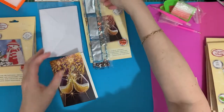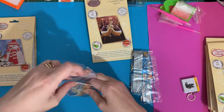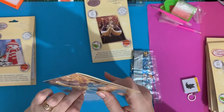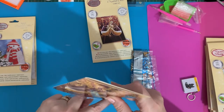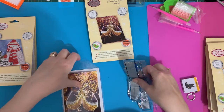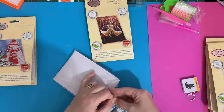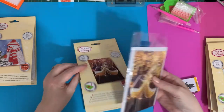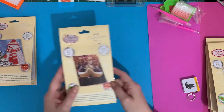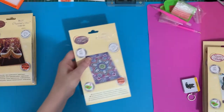Craft Buddy have now brought out 15 new cards in three different sizes: the standard eight-by-eight large square cards, the long thin ones, and then these smaller 10 by 15 centimeter ones. They're brilliant - I like the fact that they're bringing out different sizes.